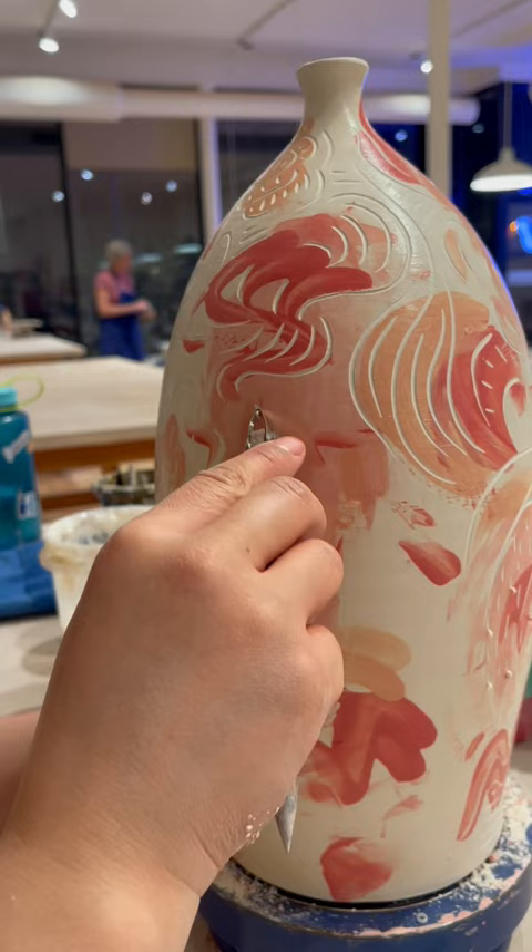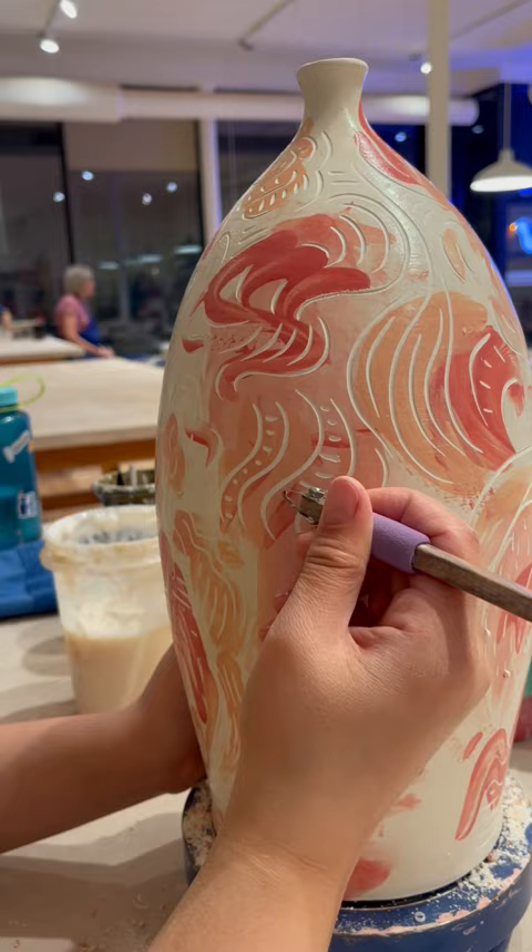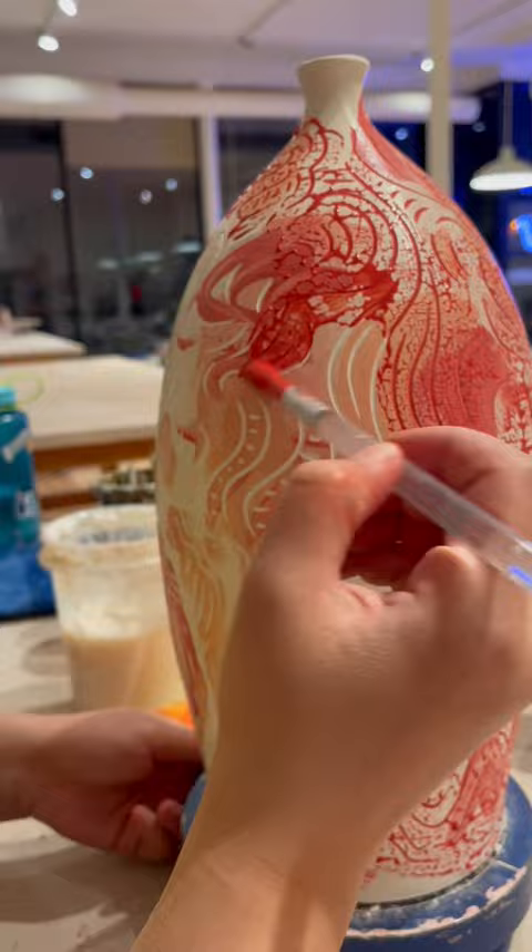After I laid down the foundation of color with my hands, I painted wax all over the pot to waterproof it, and then carved lines of wax away. That allowed me to fill the carved space with red underglaze and wipe away the excess cleanly. The wax gets harmlessly burned off in the bisque firing.